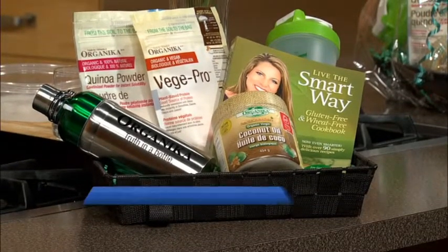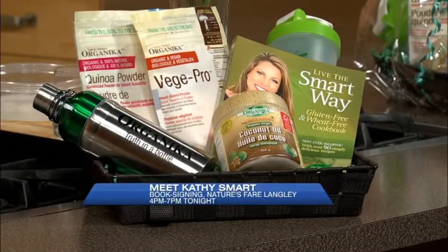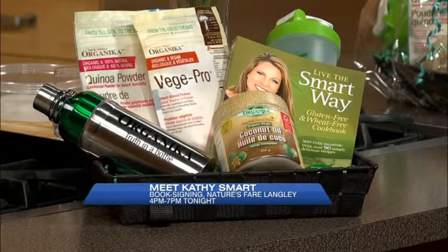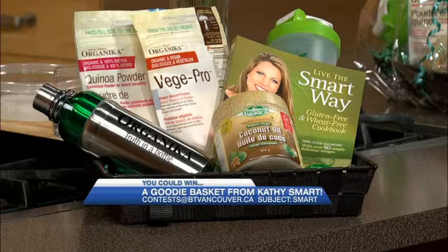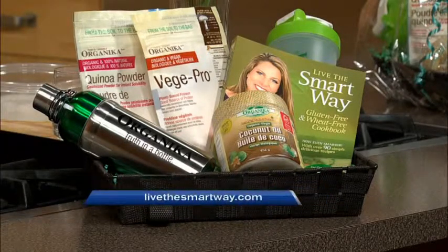We're going to give you an opportunity to win a prize pack from Kathy Smart — enter at contests at btvancouver.ca. Tonight I'm at Nature's Fair in Langley from four to seven, making Veggie Pro smoothies and meeting everyone. Enter at contests at btvancouver.ca, subject line 'smart.' Cheers! I'm going to give this to Brady — he'll love it. Use a frozen banana to make it even more of a milkshake.